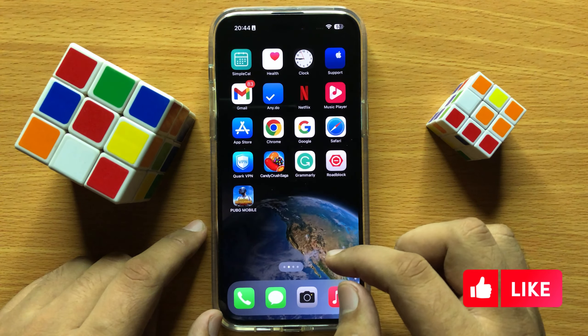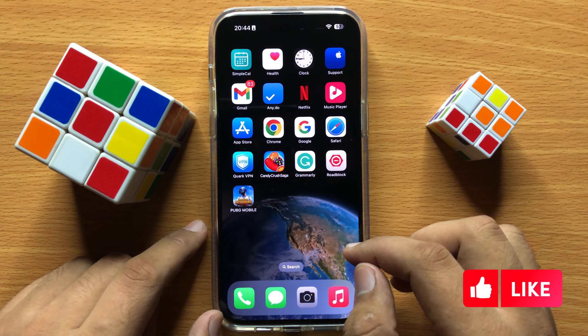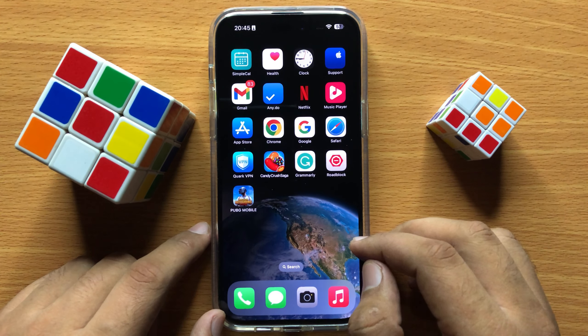After resetting all settings, the camera will start working properly. I hope you liked the video — thanks for watching.